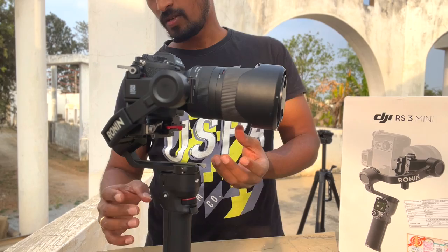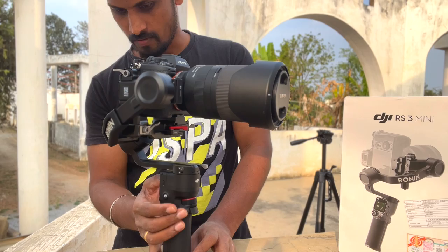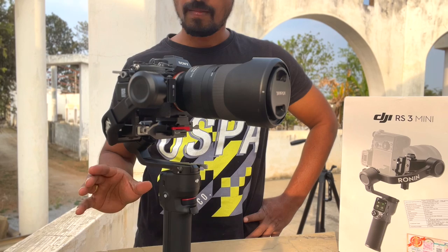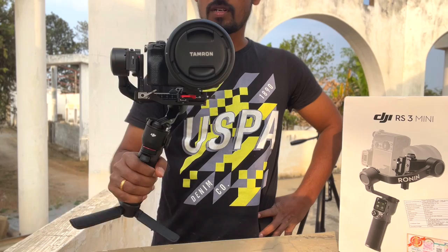Now we will turn on the gimbal. Press the on button — on and on. Now we will start the IMU calibration. This is normal. We will calibrate — now we will shake it. That's it. Now we have calibrated. Now we will calibrate the camera.